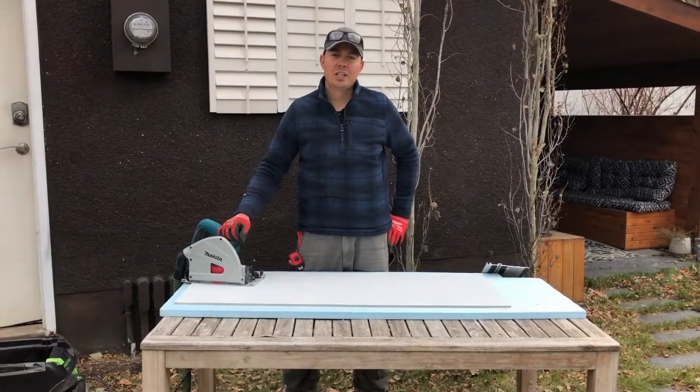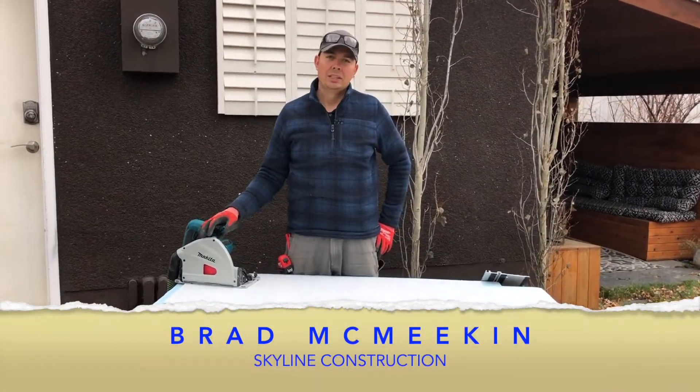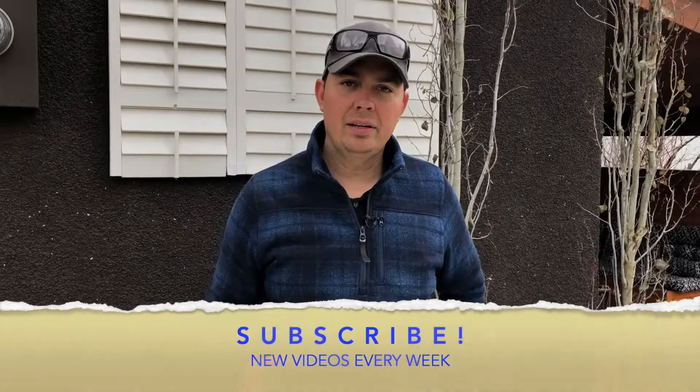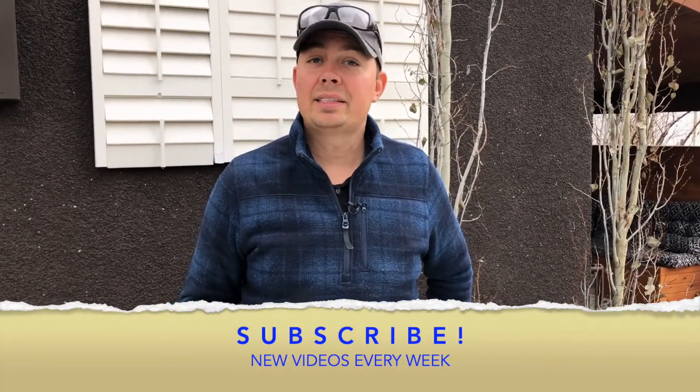Hey guys, Brad here with Skyline Construction. In this video I'm going to show you how to cut hardy panel. It's a concrete board so it's very dusty when you cut it, and my method here just keeps the dust down. It's a quick way to cut hardy panel and it's a safe way.